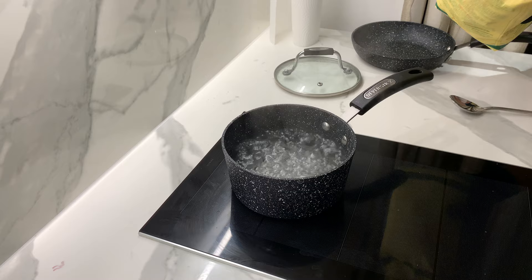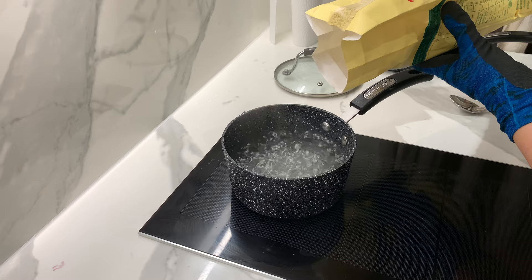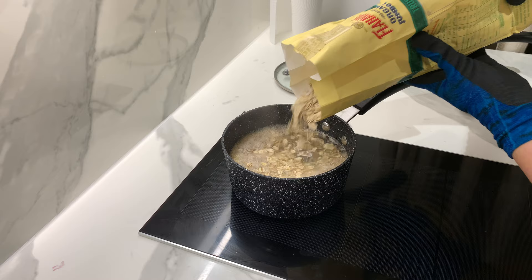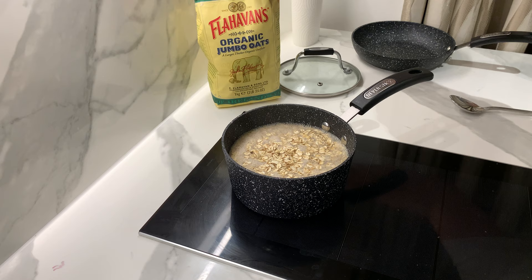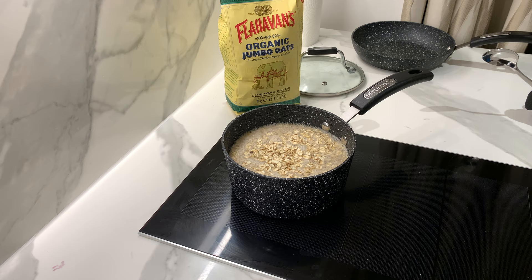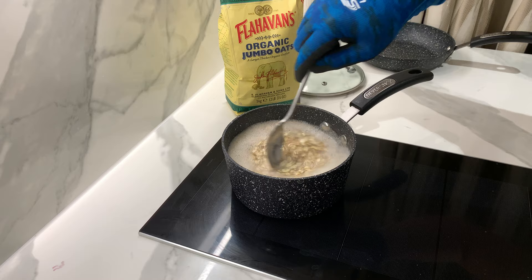First we just open the oven and put some boiling water, put whatever you need, and the water will stop here. We just cook around six minutes. At the same time you can stir it, like this.